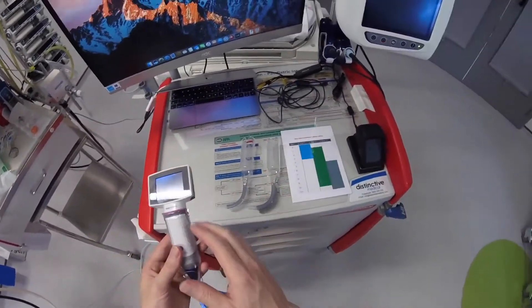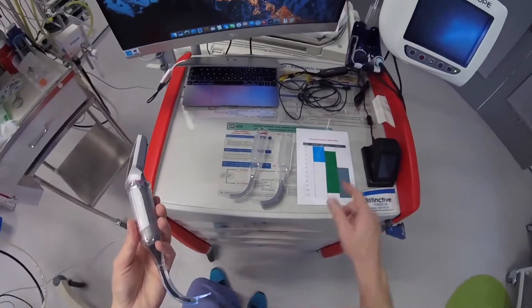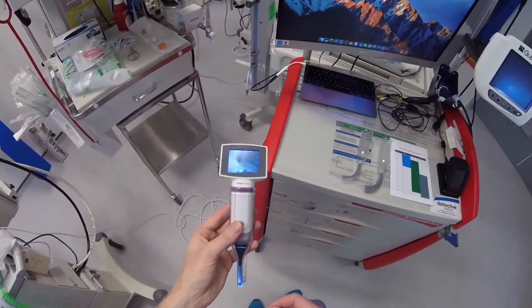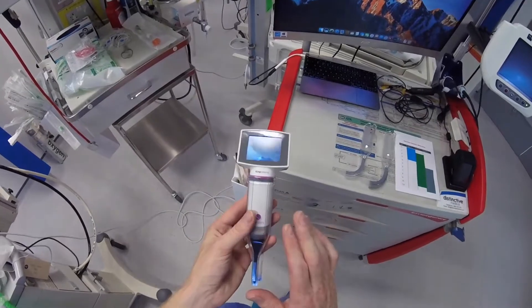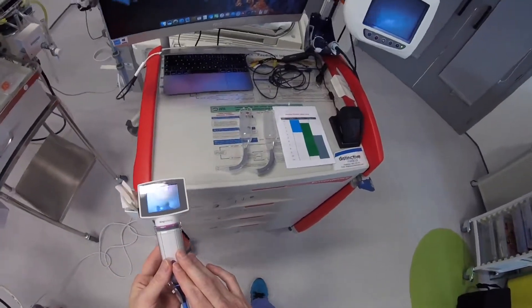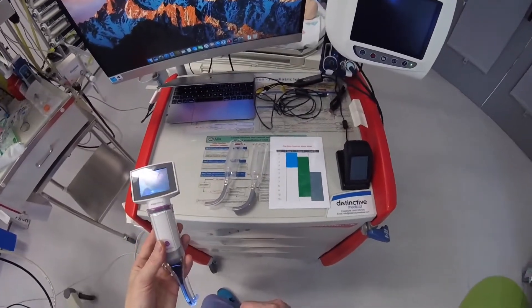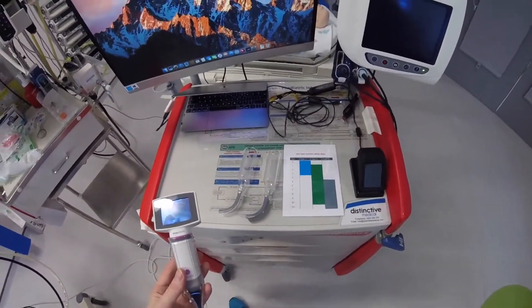So for children less than 1 year, you use the non-channeled type, and above 1 year of age, you have the option of a channeled or non-channeled blade. There is a bigger version of this video adapter that you can use with a size 3 blade, for children greater than 10 years of age.